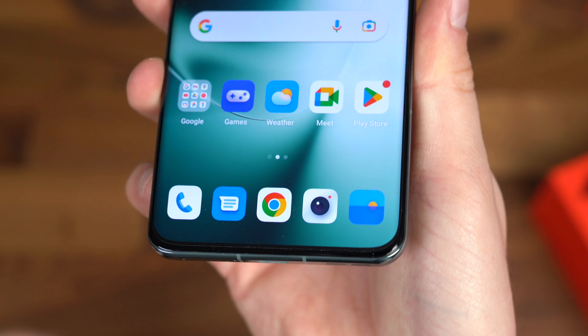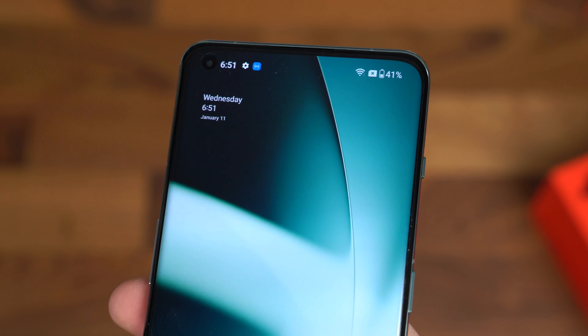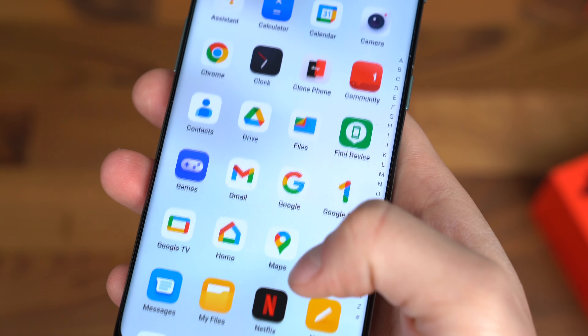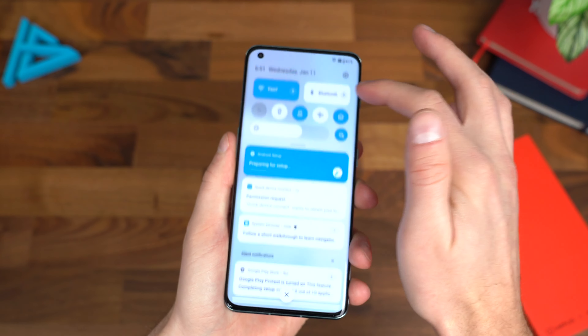You have the option to join the Red Cable Club, which gives you an extended warranty and some other benefits. You can choose between buttons and gestures for navigation — I prefer gestures. They use Oxygen OS on top of Android.